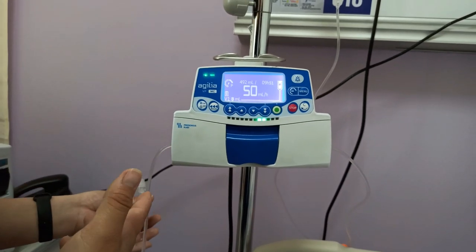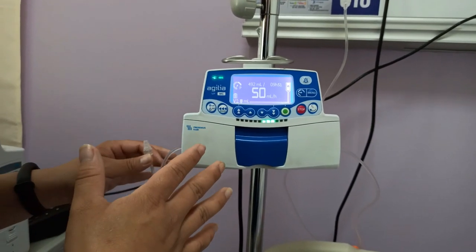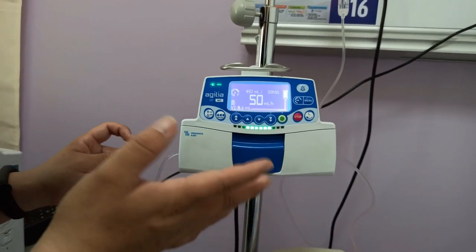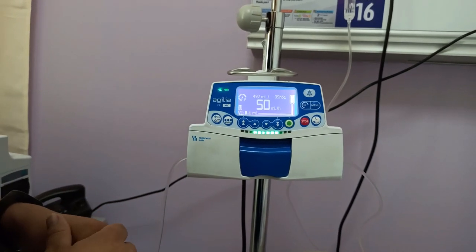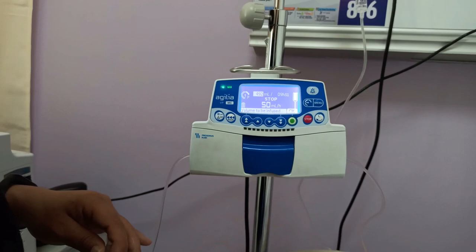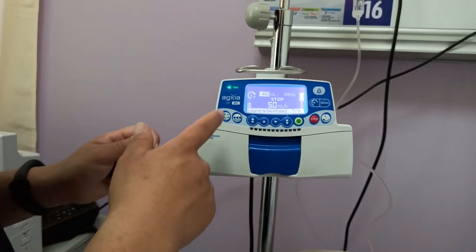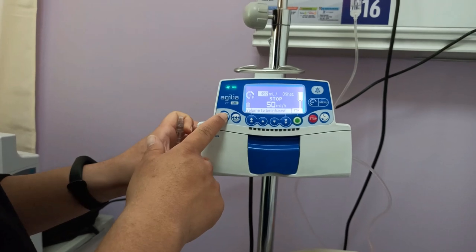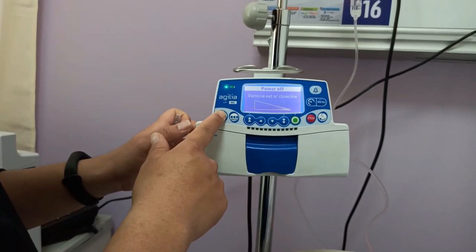When you feel enough bolus has been delivered, release the bolus button and the bolus stops. The infusion resumes at the same flow rate as before. After infusing the desired amount of fluid to the patient, press the stop button to stop the infusion. To turn off the equipment, continuously press the on/off button for a couple of seconds until the equipment turns off.